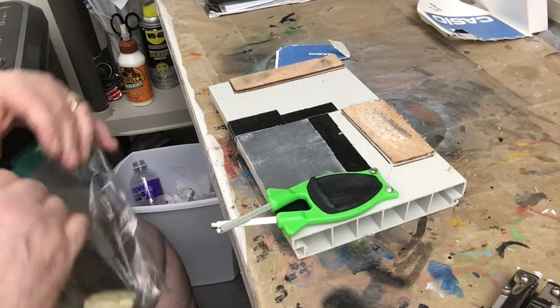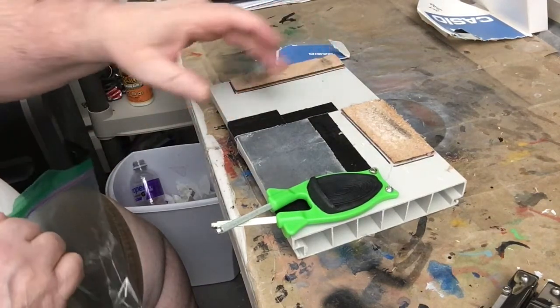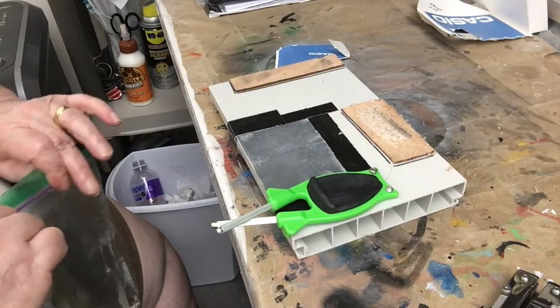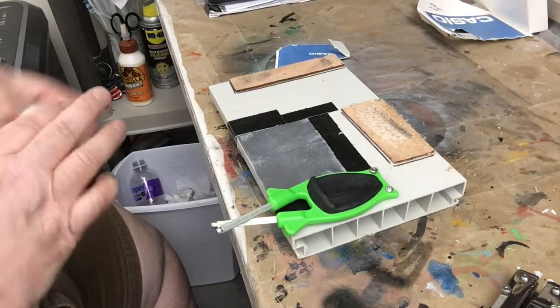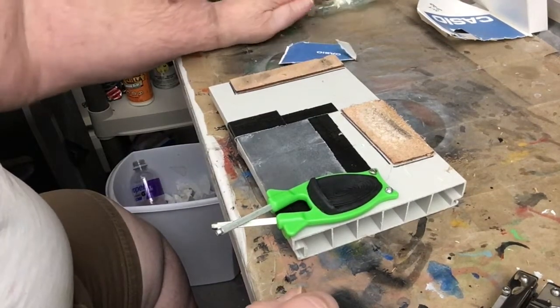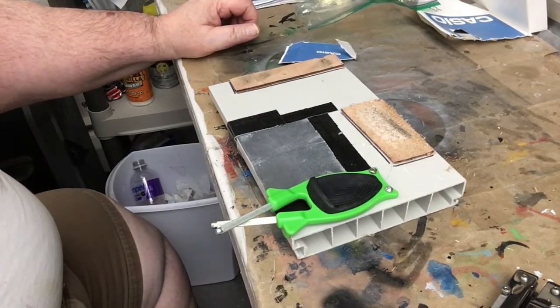You could put a whetstone on here, but you can't really glue it to the board because whetstones you have to soak in water for 10 to 15 minutes, and you've already got this setup, so you don't really need the whetstone. We'll see you next time, thanks for watching, have a great day.